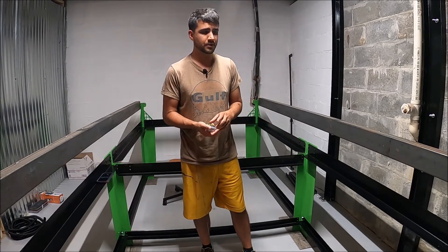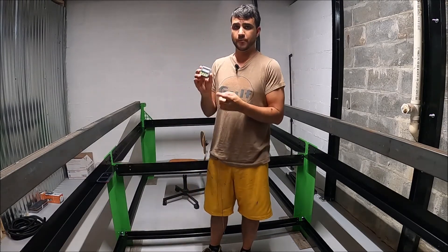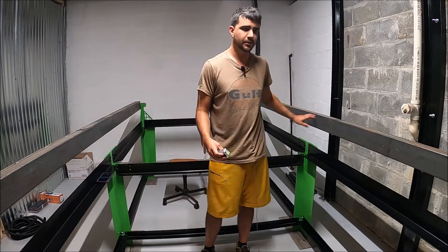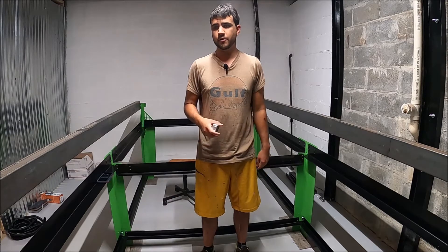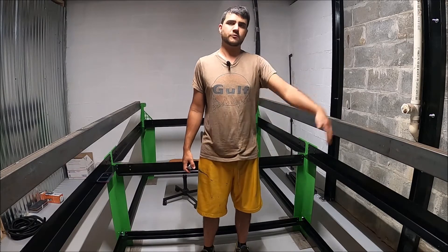Since I have everything loose-fitted, I'm going to square up the table. To do that, I'm going to go through and tighten all the bolts from end to end, then take my Harbor Freight digital angle gauge, set it on one side, zero it out, move it to the other, and make adjustments until the digital angle finder reads zero on both of the X-direction rails.